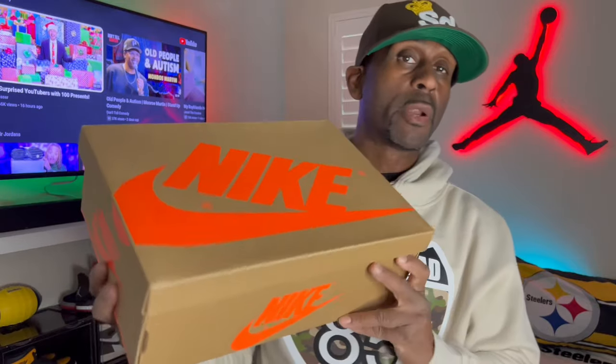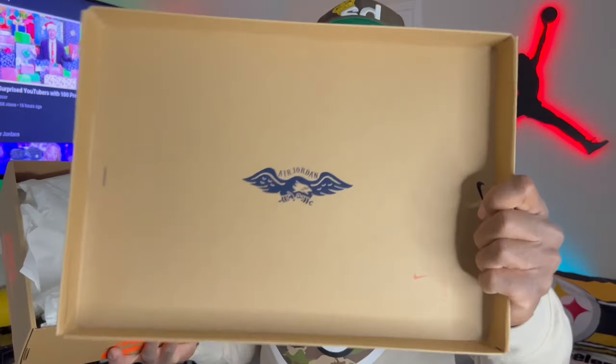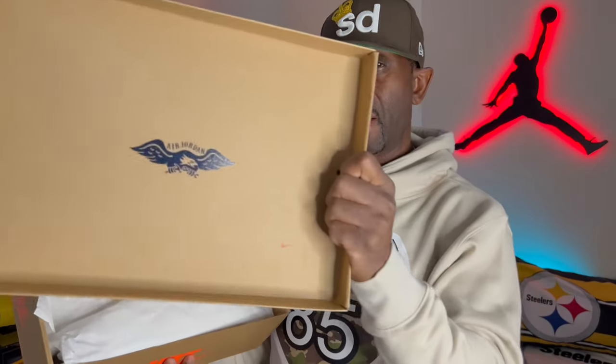The box is cool — I know we don't wear the boxes and we've gone through that whole thing with Powerpuff Girls and people smashing boxes, but it's a nice presentation. When you open up the lid of the box, you have the Air Jordan wings logo right there, which is pretty cool how they did that.